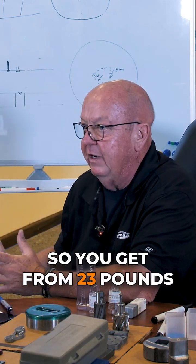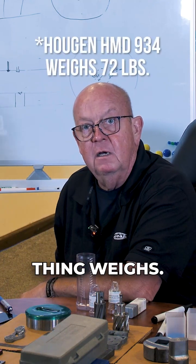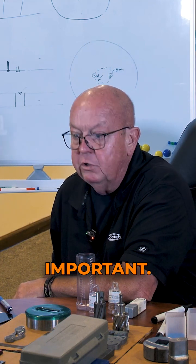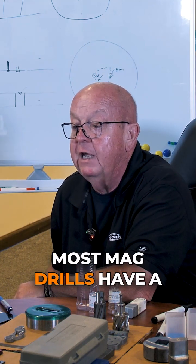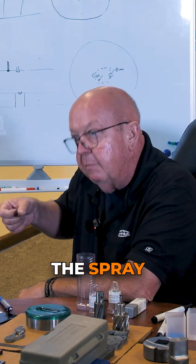You get from 23 pounds up to 70 or 80 pounds for the larger models. Cooling is important — most Magrilles have a coolant bottle, but the very cheap ones don't, so you have the guy with the spray bottle.